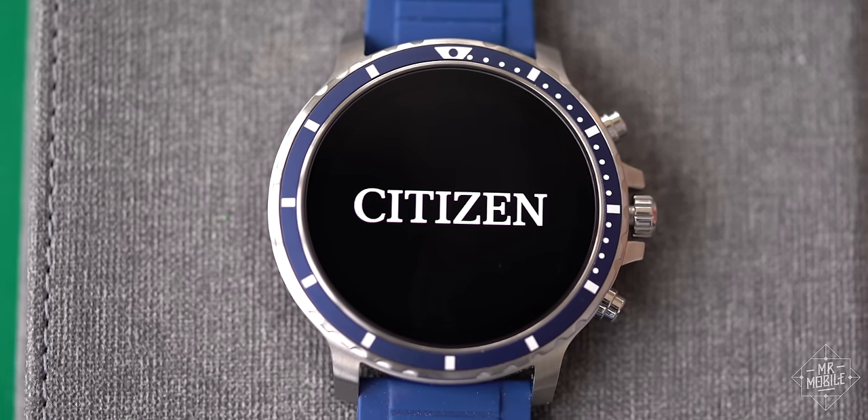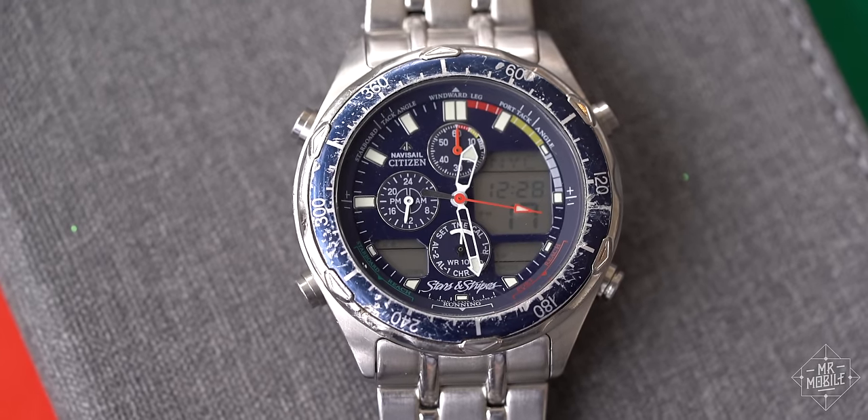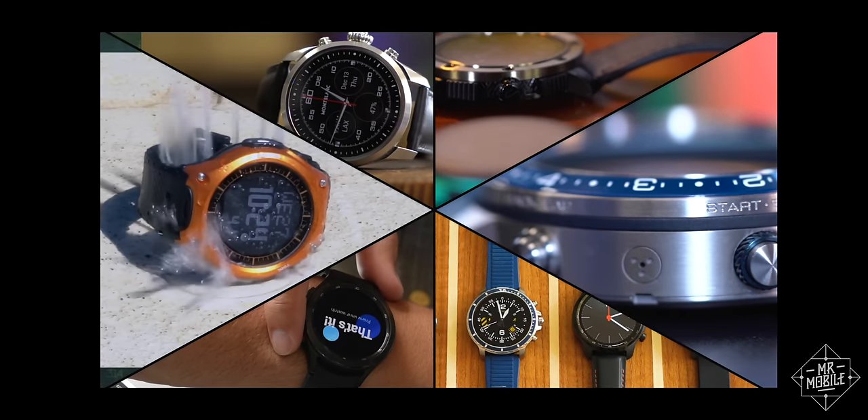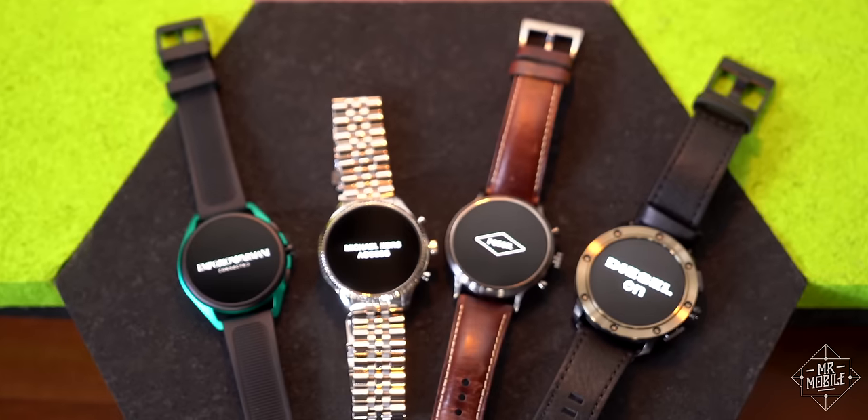In my book, the best thing the smartwatch has inherited from its traditional ancestors is the choice it gives you in styles. And for years, the biggest contributor to that diversity has been Fossil Group.